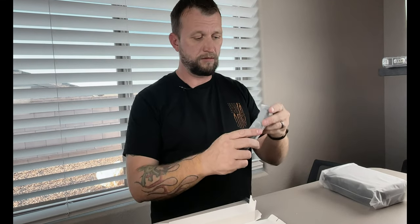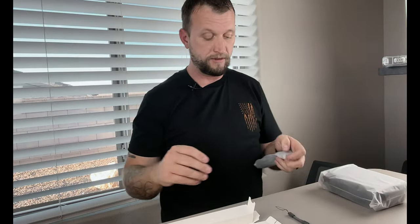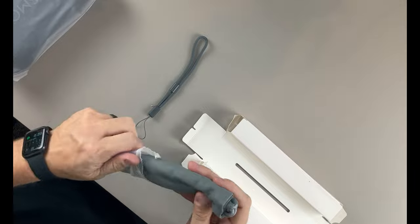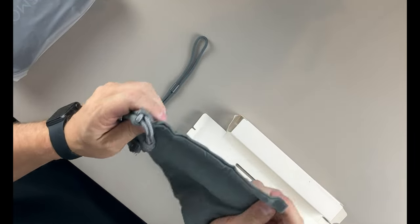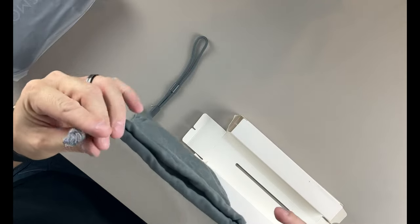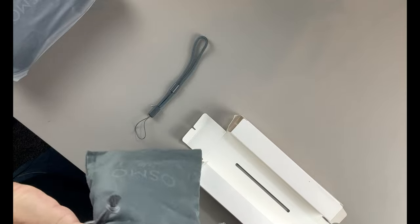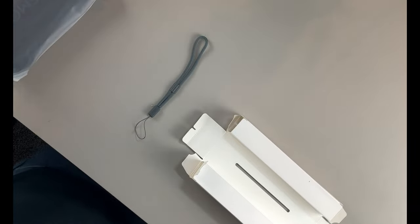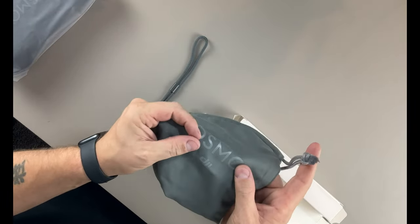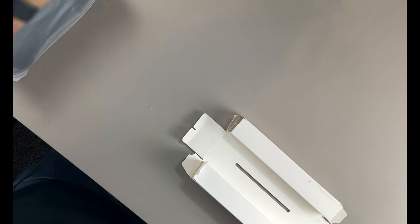We also got this little case. There is a lanyard that I dropped. It comes as a little carrying case and it's a nice suede material. It's got these two ropes on the side that you can cinch it up with — little satchel. It does have an imprint on it: Osmo DJI. Nice.